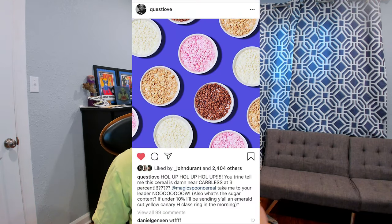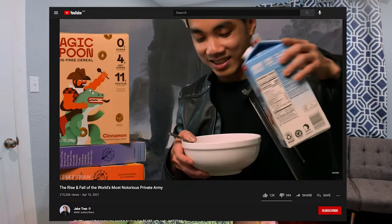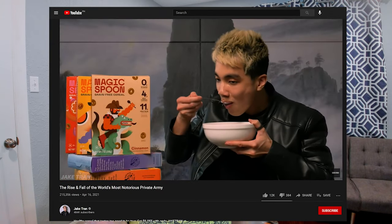Now it's time to make Magic Spoon put their cereal where their mouth is. If it's your first time here, definitely make sure you give the video a like and subscribe to the channel so you don't miss any of my next future easy breezy beautiful recipes. If you're anything like me, you've probably seen Magic Spoon advertising everywhere on Instagram, Facebook, and sponsoring YouTube channels and podcasts left and right.